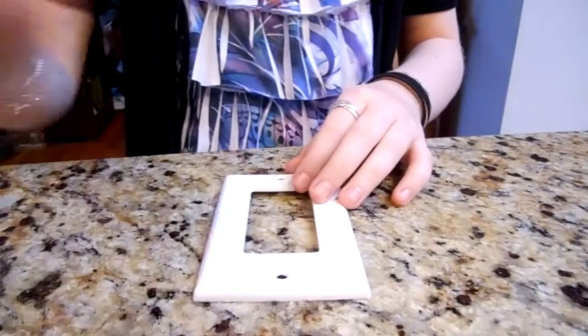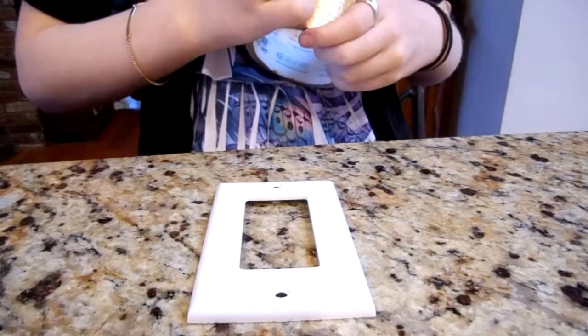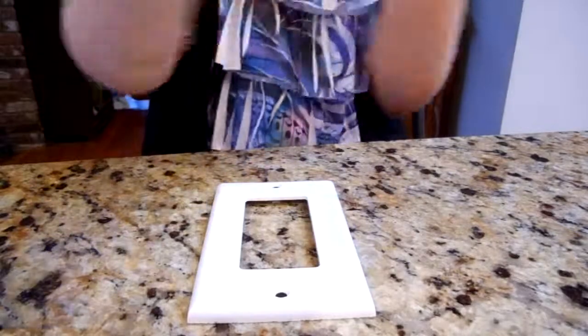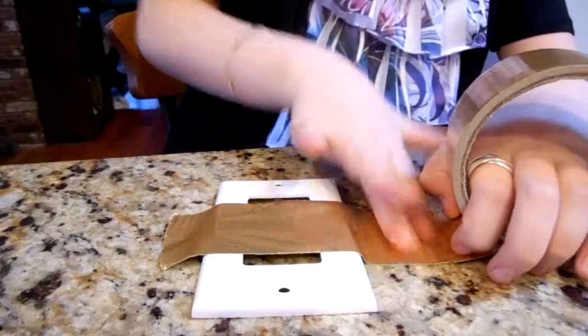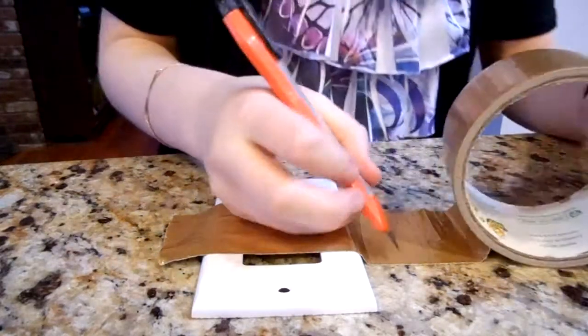So to start, you are going to take your outlet plate and your duct tape, and you're going to want to rip out a strip. You want to put this right across the center with a little bit of excess on each side. Now cut this.